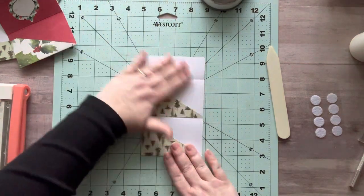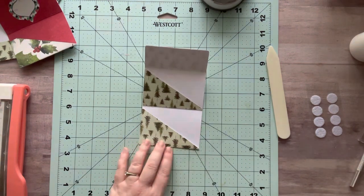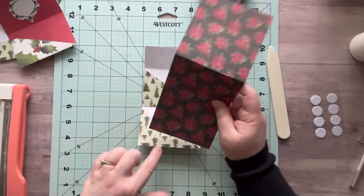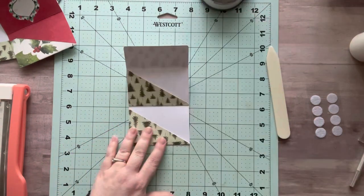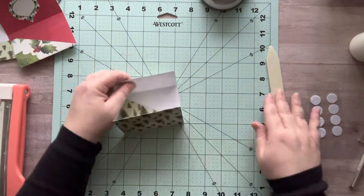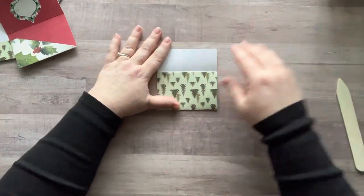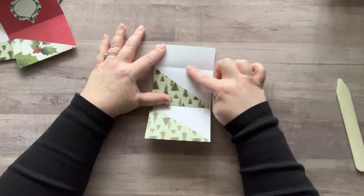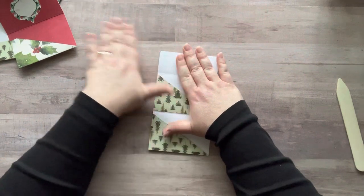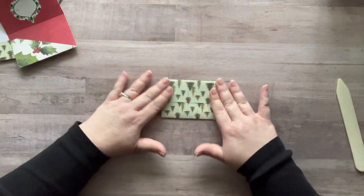I don't mind the white on the inside, but if you do, you can take another piece of paper and frame it out — cut the same basic size but a little bit smaller, or add a little sticker right here to cover it. You could also stamp all over the back of this paper to give it some decoration. You could glue paper onto the back — I just didn't like how that felt; it made it a little clumpy for me.